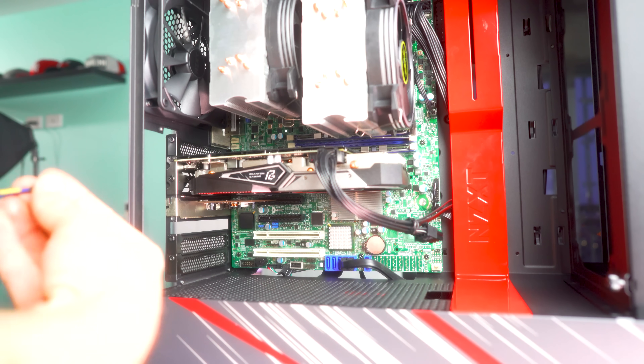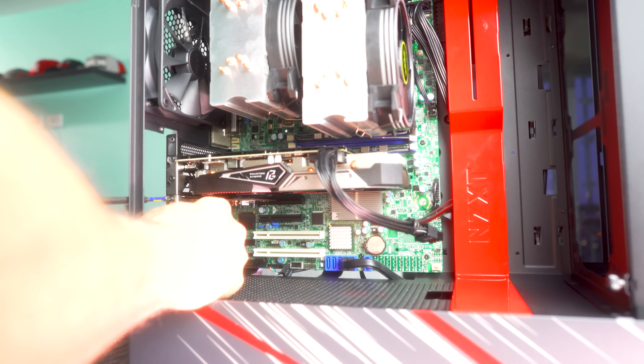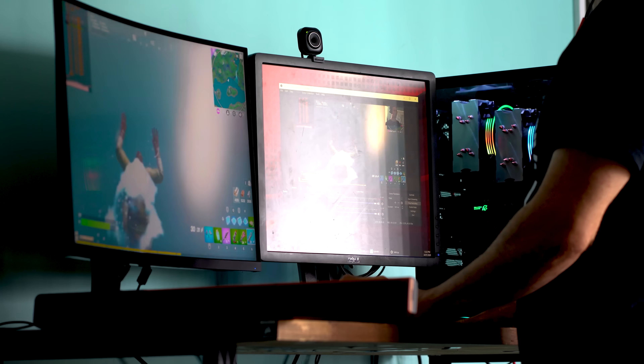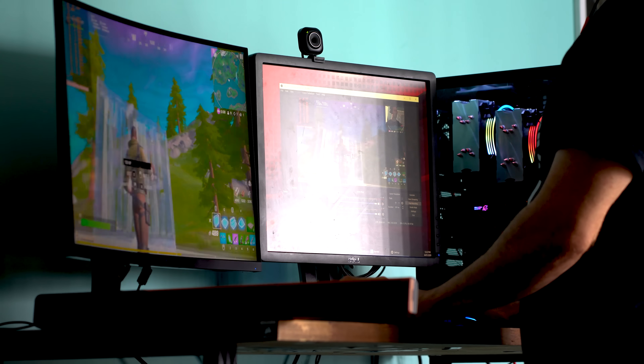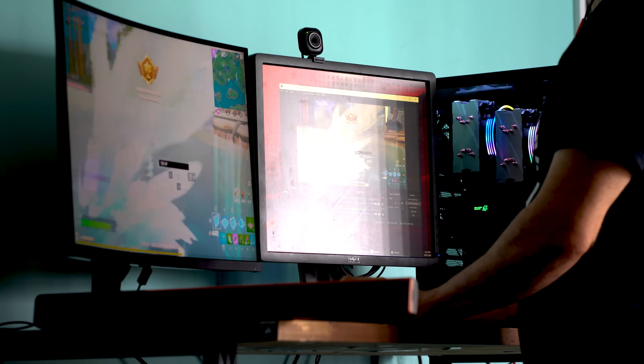Since we just came off the back of putting this system together — if you haven't seen that video, I'll put the link up here — we did run a number of different tests at both 1080p and 1440p, as well as some streaming benchmarks. Now we're finally going to disable this setting and compare it with the setting enabled to see how much of a difference there is in FPS.